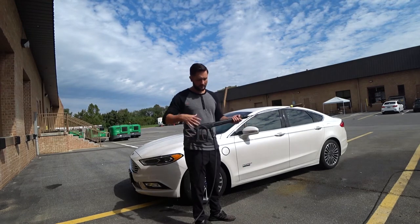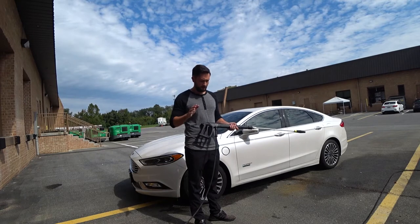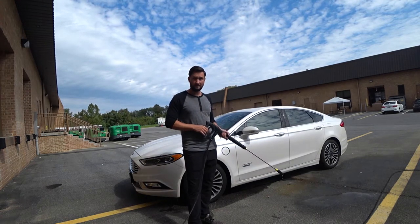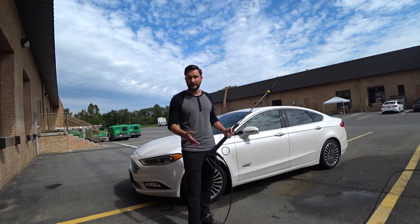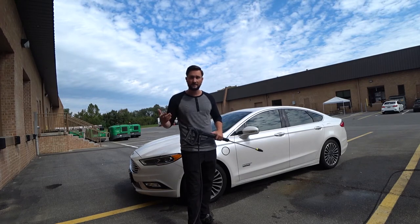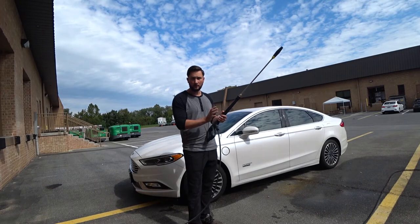This is all stock equipment — stock wand, stock gun, everything right out of the box with the Kranzler. He goes ahead and rinses the car down. One standout thing: it's super quiet, which is great if you live in an urban neighborhood where you don't want to annoy your neighbors like you would with a gas pressure washer. Even his Karcher 1700 is much louder. Everything seals up nicely and you don't need to go beyond hand-tight.